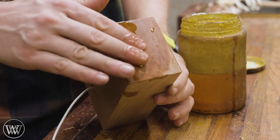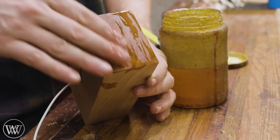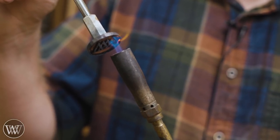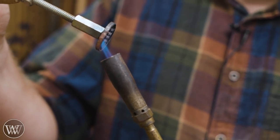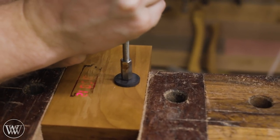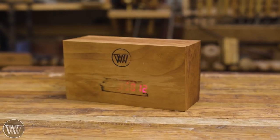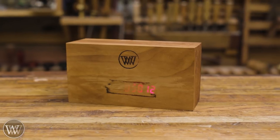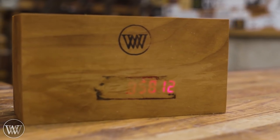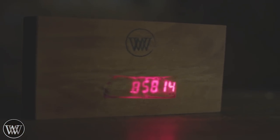I decided to cut my losses and leave it where it was. It works well in the dark but not in the light, and because it broke through in a few places — that's the way it goes. I covered it with some boiled linseed oil, put my stamp in the front, and called it a day. I have a block of wood with an LCD display in it that counts my subscribers every minute and pops up with a new number. It's kind of fun to watch and works even better in the dark. Maybe I'll do something different in the future, with plexiglass or something. If you have any ideas, let me know.